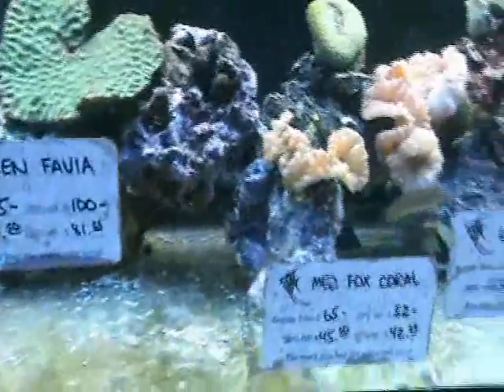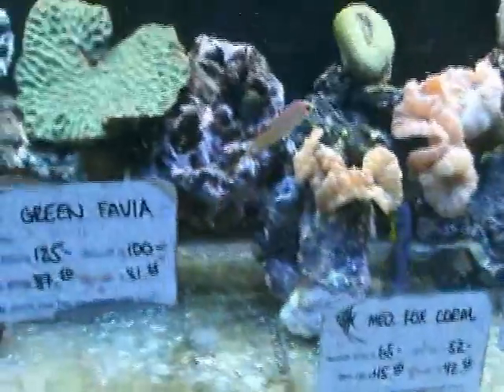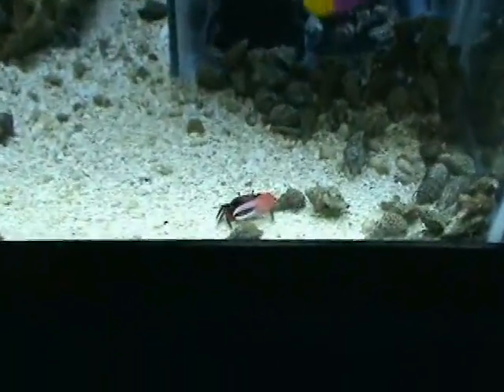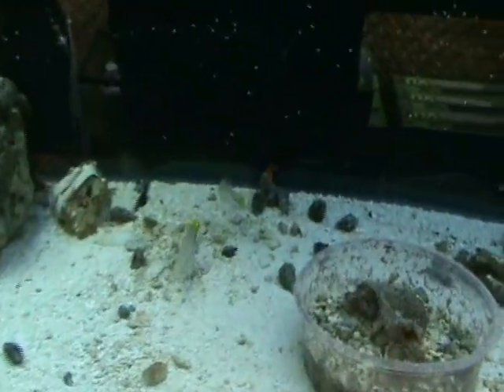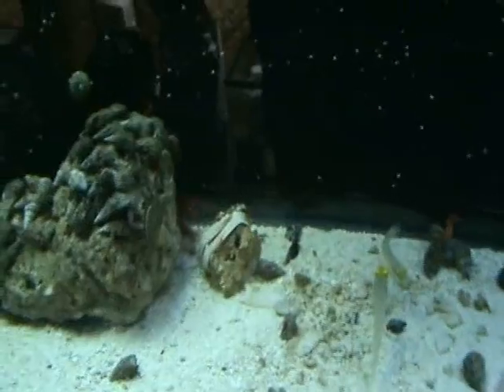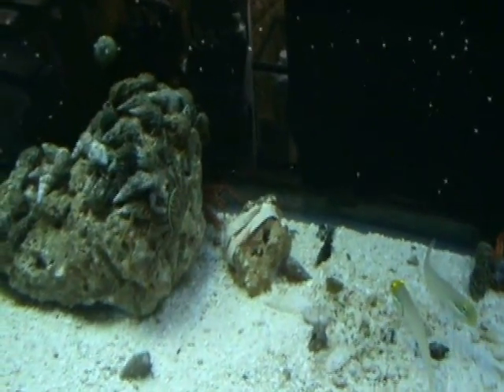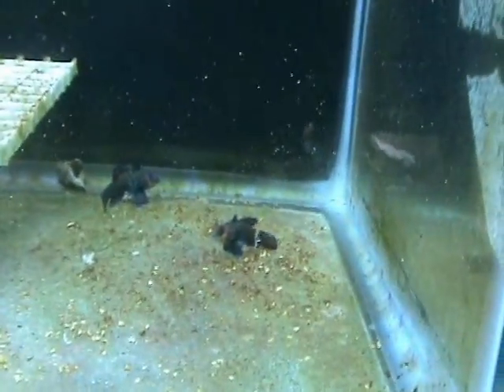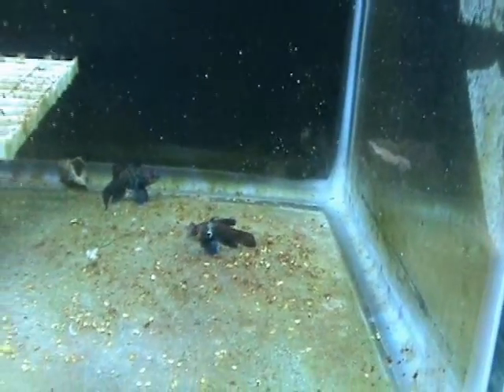Up here we've got a nice medium-sized Red Sea purple tang, and some nice eight line wrasses — these are reef safe and will help control bristle worms and things like that. In here we've got some red fiddler crabs, a bunch of small hermits, and yellow-headed golden head watchman gobies. There are also some debilius lobsters — you can see one sticking his head out. And we have some mandarin gobies — very cool reef-dwelling fish that do well in an established aquarium and are non-aggressive.